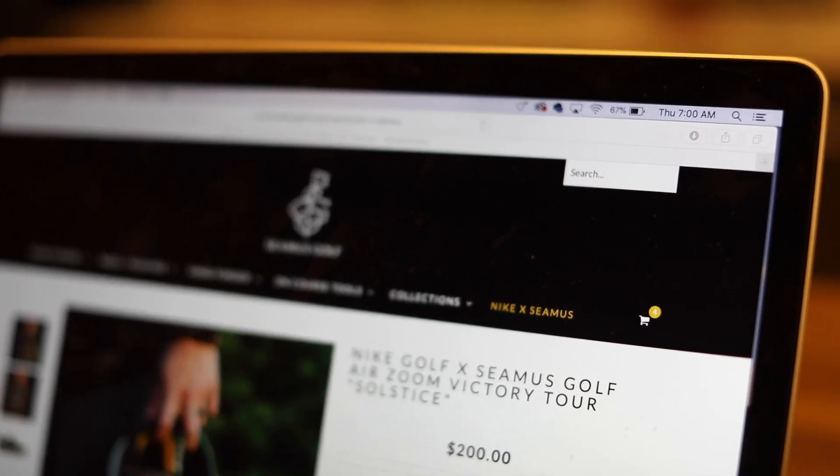So when I saw they were releasing a shoe, I knew I had to have it. But like many, I knew it was going to sell out quickly, so I knew I had to get it right when it was released. So this past Thursday at 7am, they went on sale and I was able to score a pair for myself. I believe they sold out in just a matter of minutes. When I checked out, I went back in to look at what was left — they only had a few different sizes. So I think I was lucky to get a pair in my size.